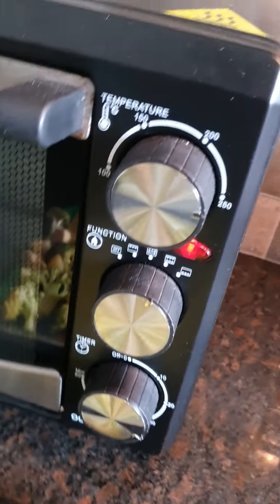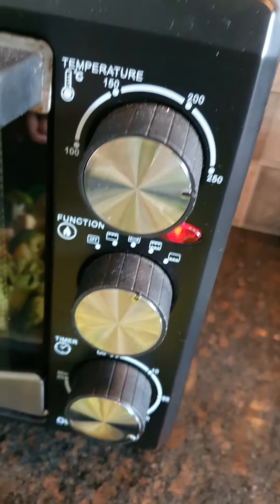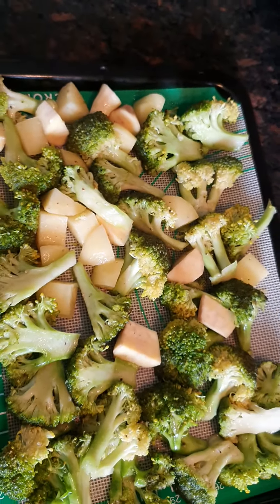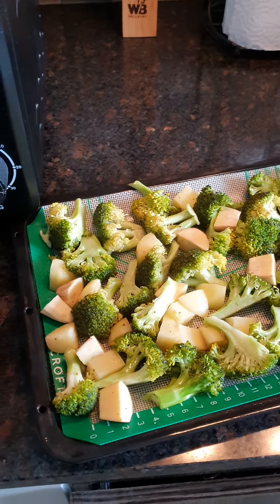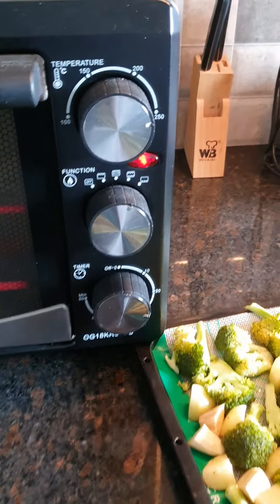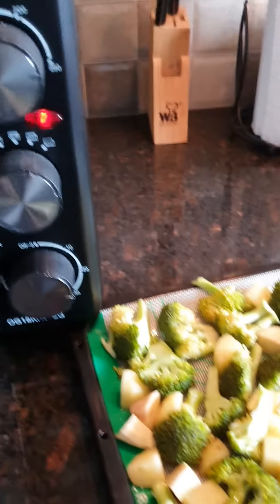I am going to set it to 250 degrees centigrade and bake for 30 minutes. This is going in the oven now, preheated to 250 degrees centigrade for 30 minutes.